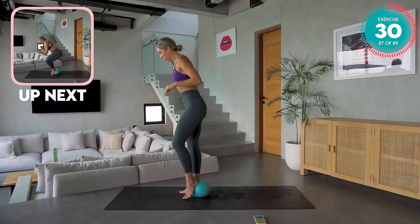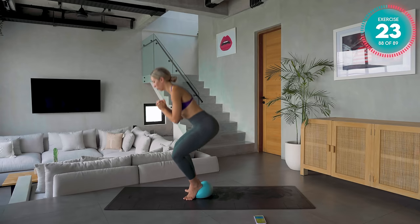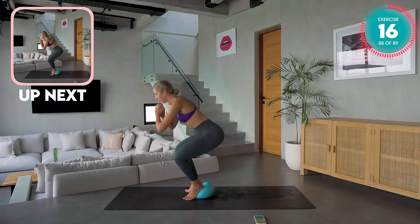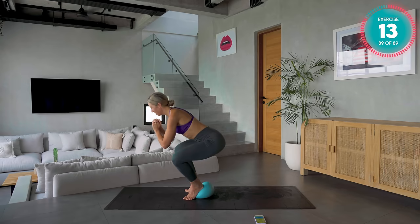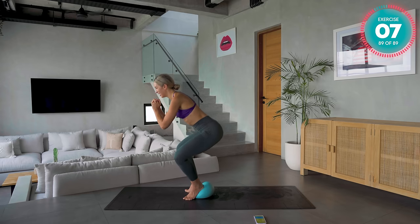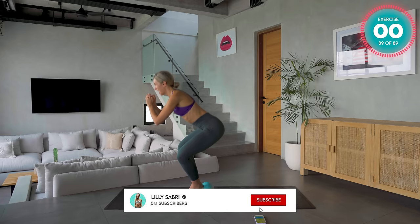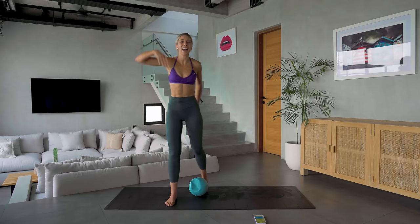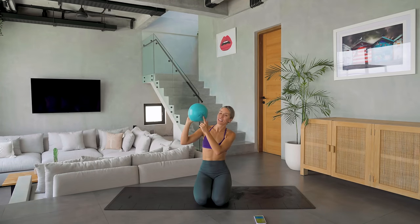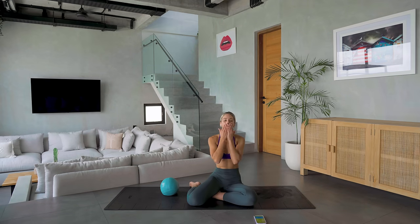Step onto the ball, take your heels together, feet apart, come down and up — not all the way up. This is your last exercise. Push up through that ball. Hold it down, pulse it — ten, nine, eight, push up through those heels, chest open, three, two, and one. We made it! You're like buying an entire gym. Don't forget to stretch. You smashed it — well done. I really hope you enjoyed that.